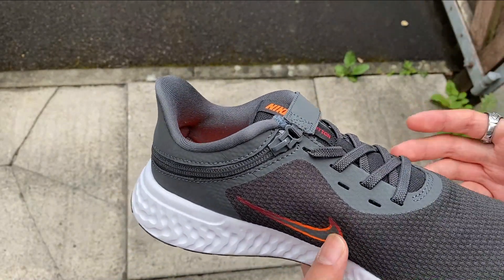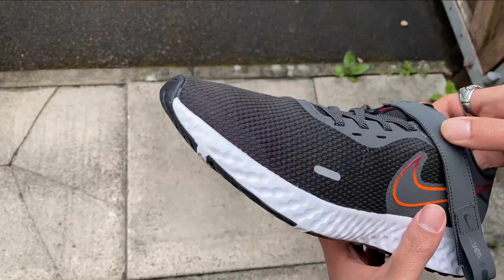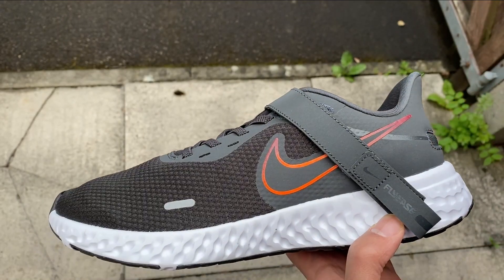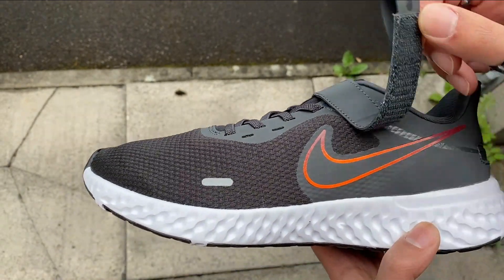I get it — it's a running shoe, a shoe for going to the gym, for activities, walking, running, all sorts of things. But if you're going to call it FlyEase, make sure they're actually easy to wear, and they need to look good as well.